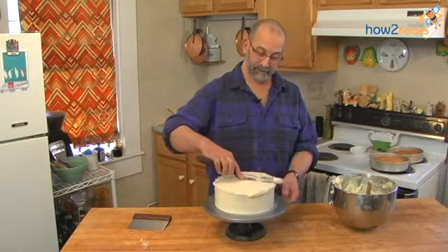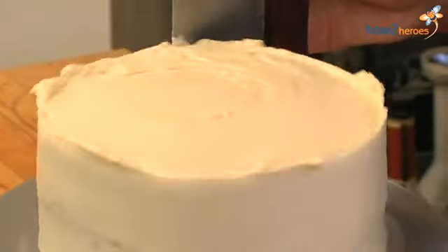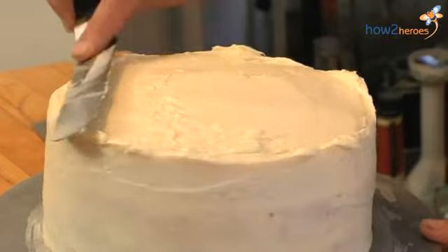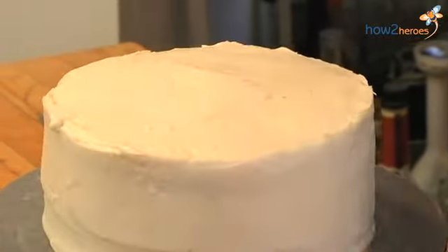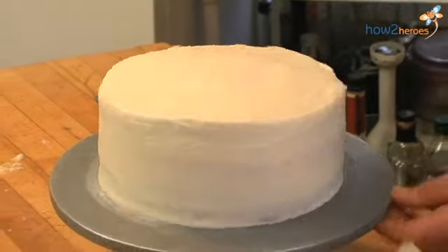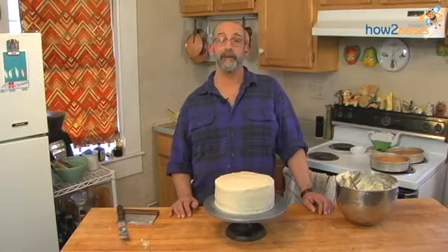It is a little challenging to get a crisp edge. I'm going to smooth out the sides again and then just level the top in. Now that you have the perfectly frosted cake, you're ready to start decorating and you can see some techniques in the decorating video. Thank you.